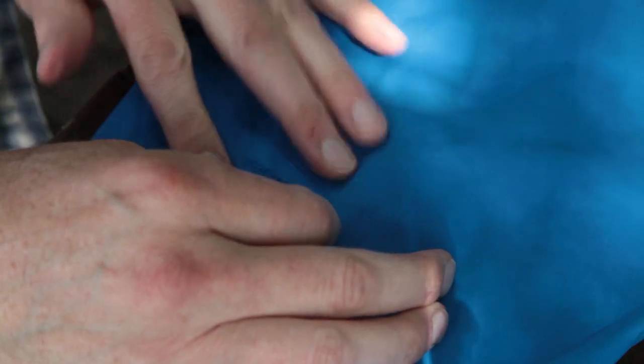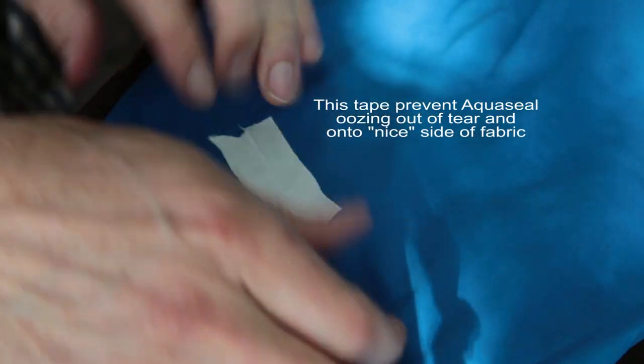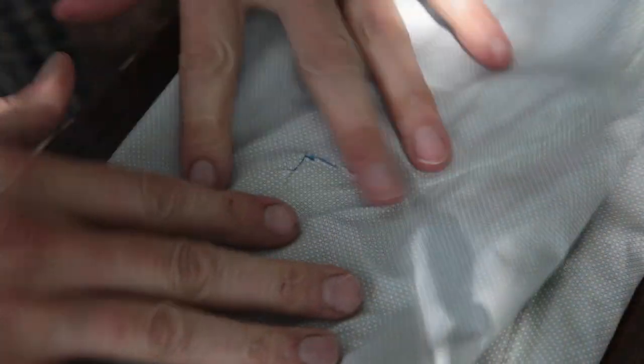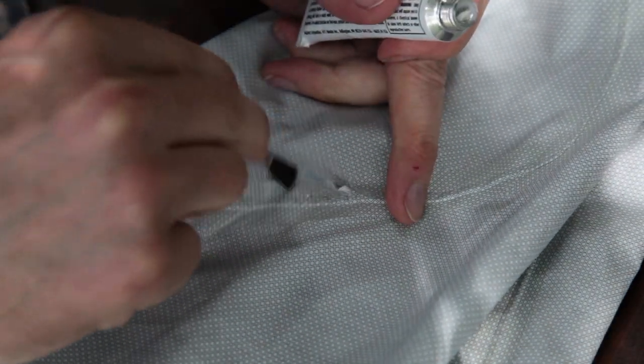The first step for the rain jacket is to tape it — tuck in all the little white pieces of Gore-Tex. I'm just going to use a piece of first-aid tape and tape right over that. Then I'll turn this thing inside out and put AquaSeal on that side — basically cover it with AquaSeal. And we'll just tape over that.